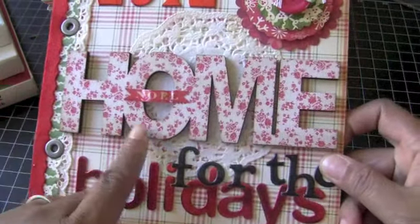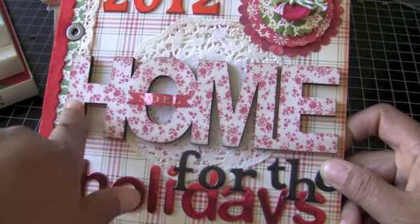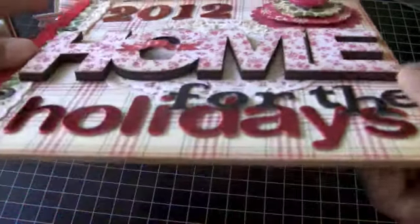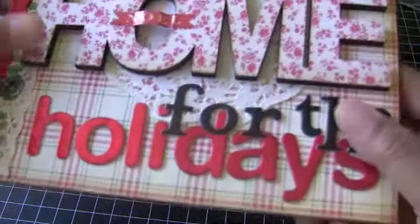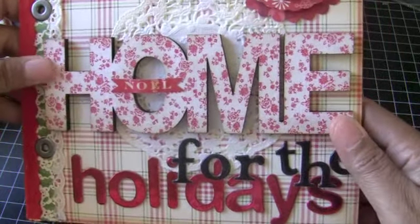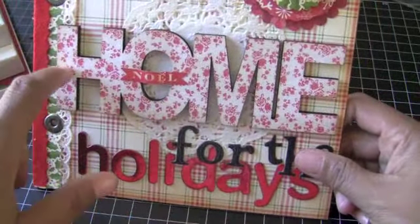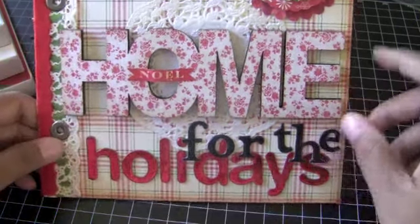And then this piece right here — everyone keeps asking me where I got this. I actually got this at Michael's in the $1.50 bin. It's a thick piece of wood and it has like fabric material on top of it. So I thought that was really pretty when I saw it — I picked this up a while back and I knew that I wanted to use it right away.